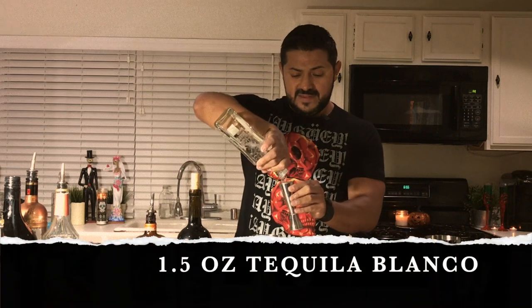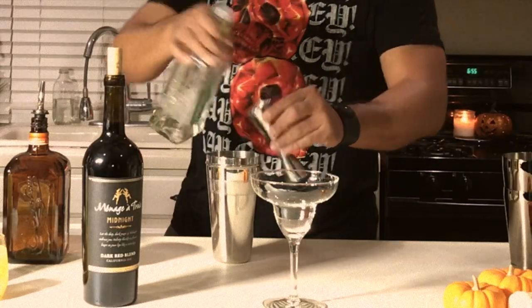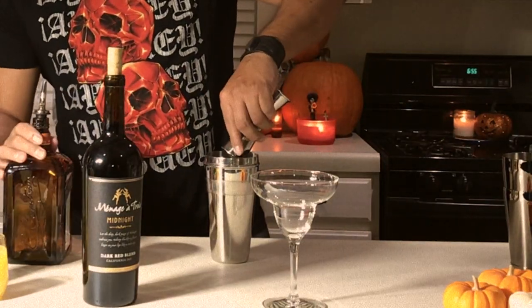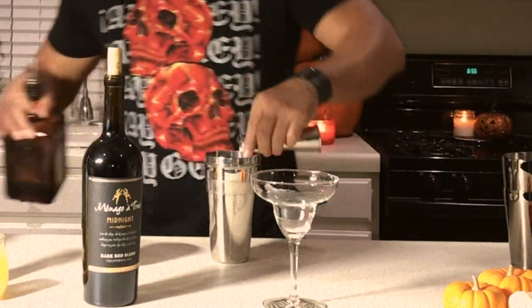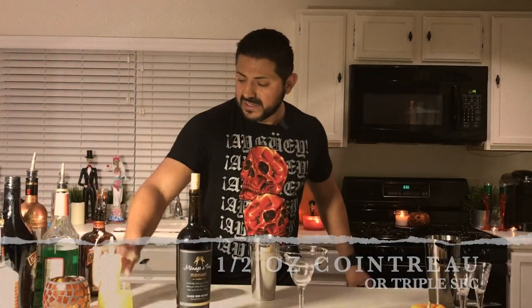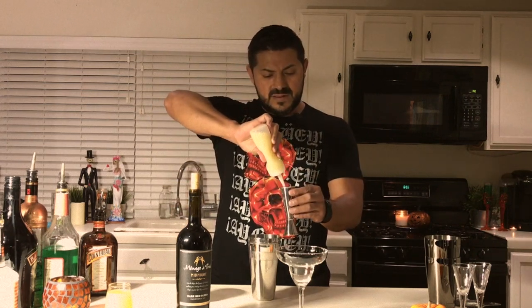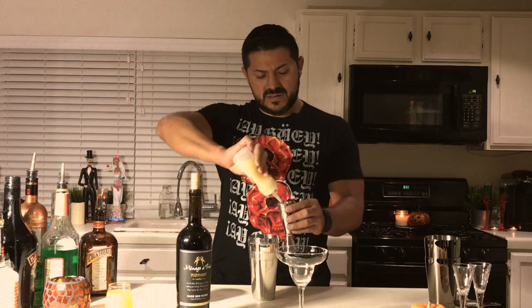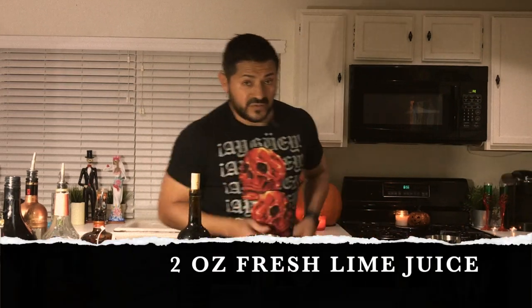Starting with an ounce and a half of tequila. Let's go for half an ounce of triple sec, or Cointreau in this case. Two full ounces of fresh — always fresh — lime juice. Let's get some ice.